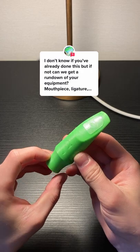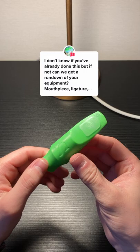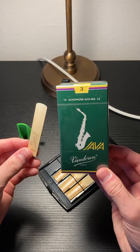This is my custom Syos mouthpiece. The tip opening is a 7, or 7 star, and it's in the acid green color, which they actually no longer make. I use a Rovner ligature — still don't know how to pronounce that. And then I play Vandoren Java Green 3s.